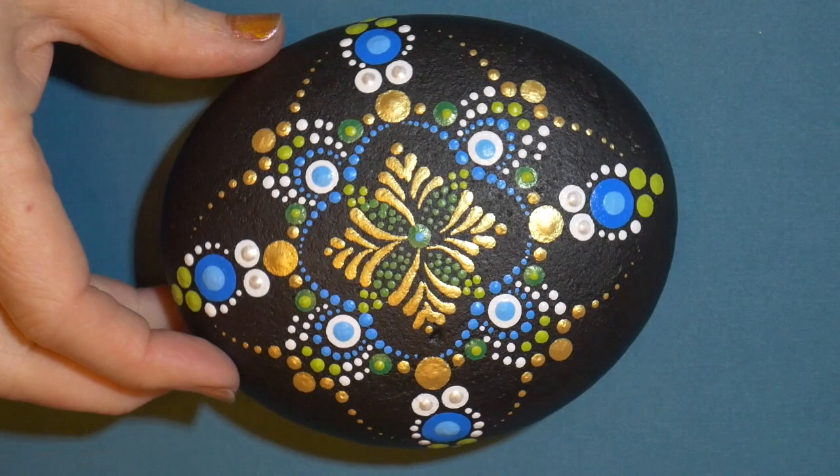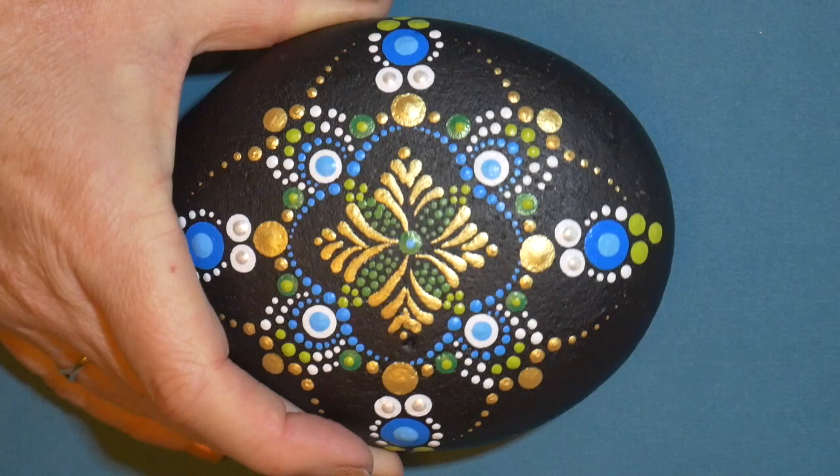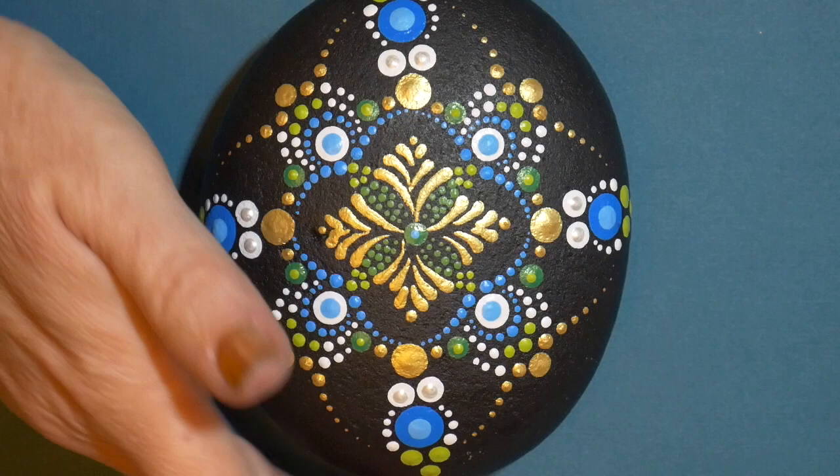Welcome everyone to a new tutorial. I had a lot of requests from subscribers for a new design on a stone, so I designed this last night using a four-pointed mandala, which is something we haven't done before, and I'm going to show you how to do this.